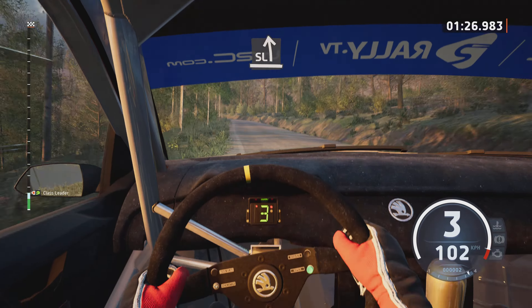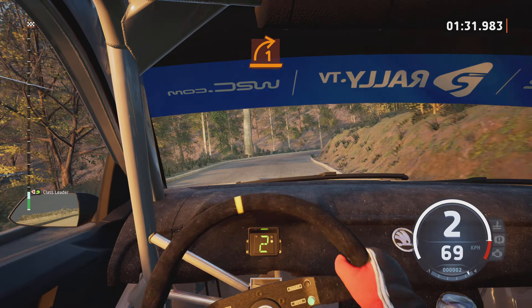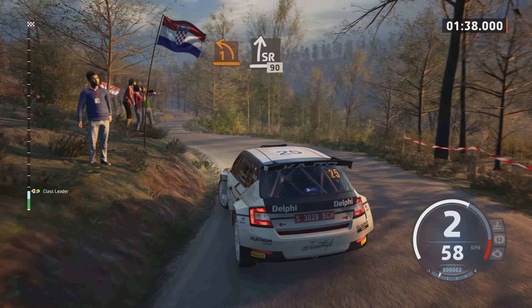Slight left, slowing, into 6 right, 40. Late 1 right, long, tightens. And one leg short. And slight right, 90.